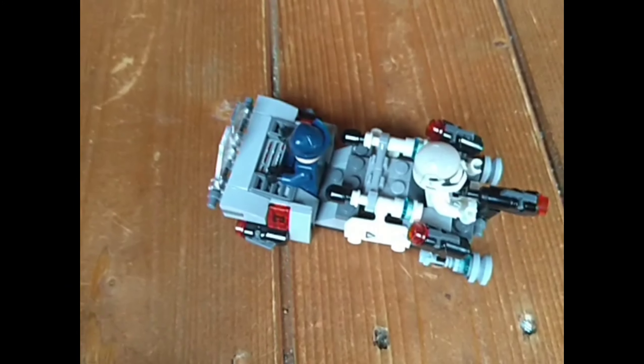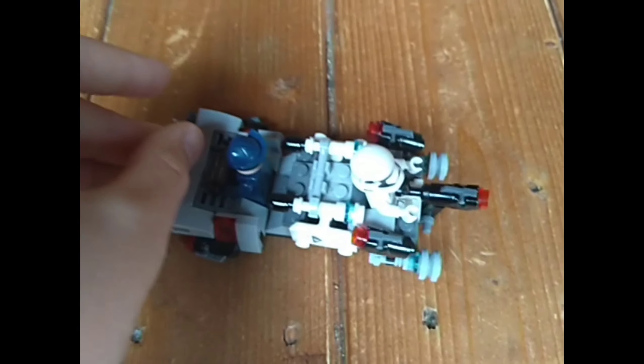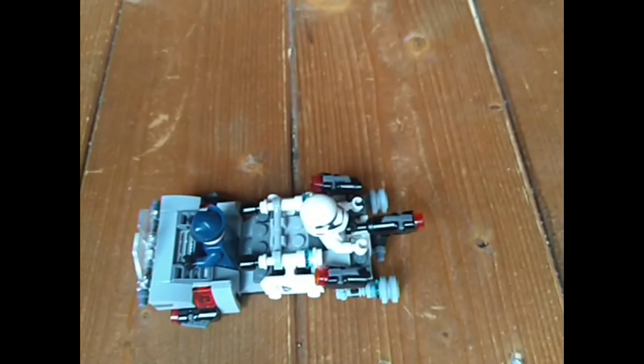It's a nice easy build, nothing too special, but yeah — I'll see you guys next time with a brand new video. Peace.